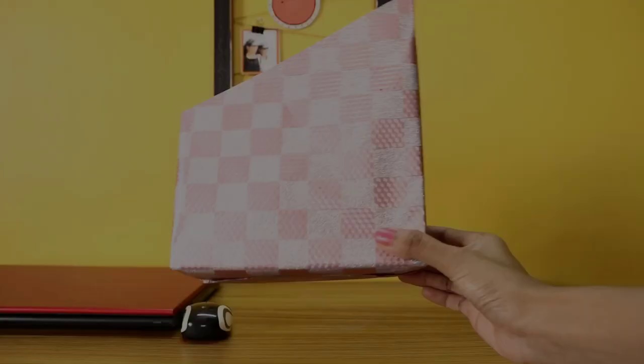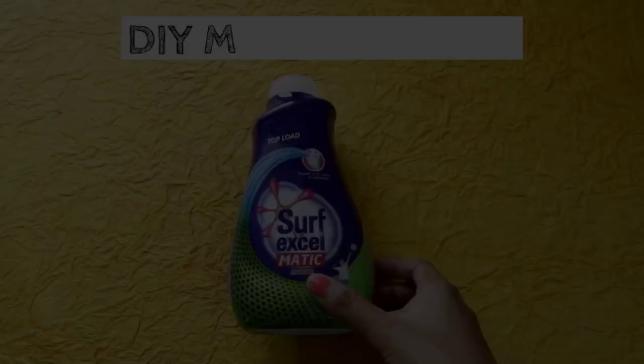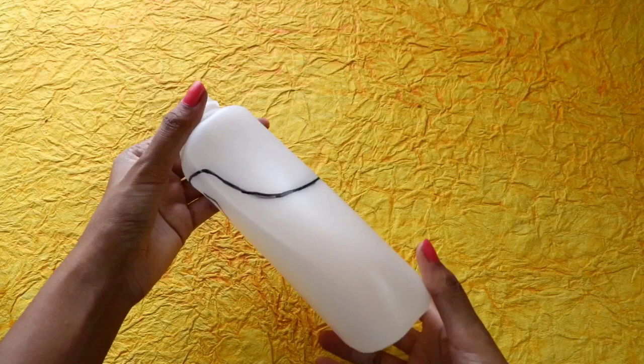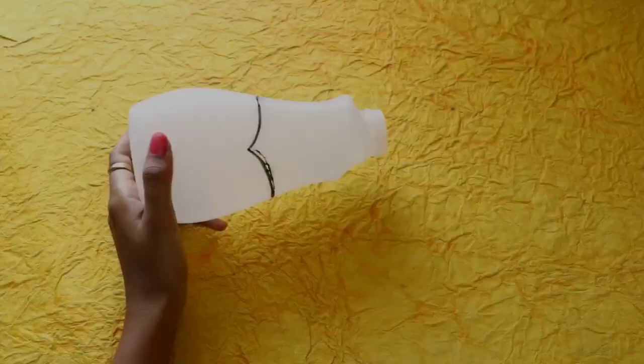It is very simple — your desk book and file organizer is ready. When you use a detergent bottle, you can make a mobile holder. First, put a sticker on it, then mark the shape you want for the holder, and draw the marker holder shape on the bottle.